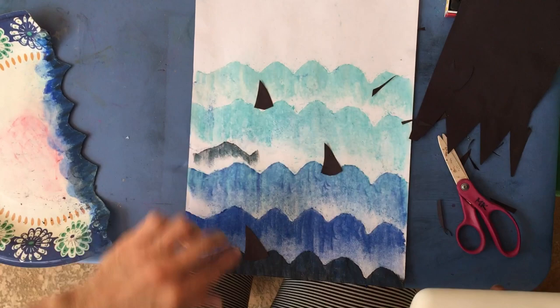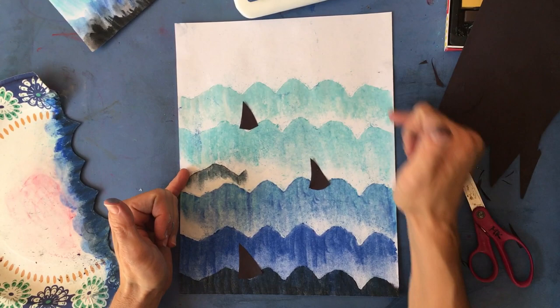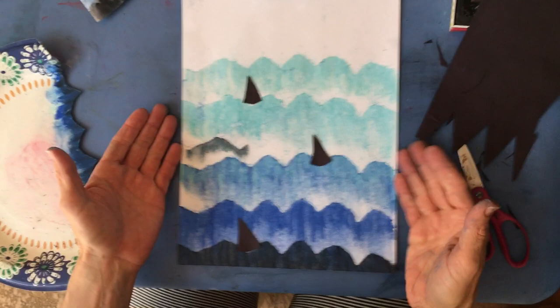Here's our finished value scale from dark to light. Remember, value is just one color adding white and adding black to get different shades and tints of that same color. You could do this with a mountain scene as well, using greens and adding blacks and whites for different hills. Have a great day, bye!